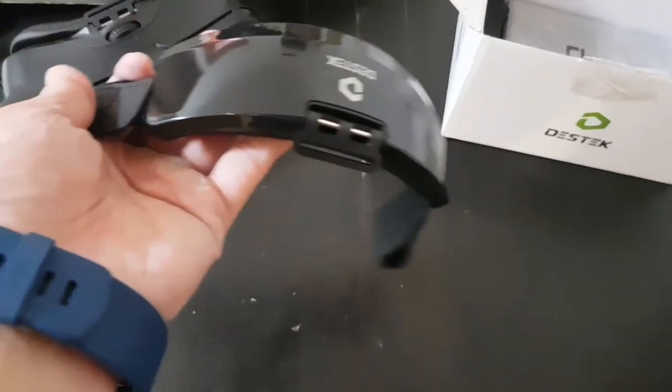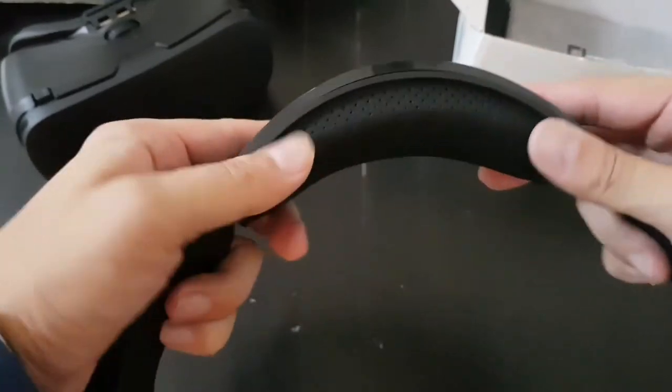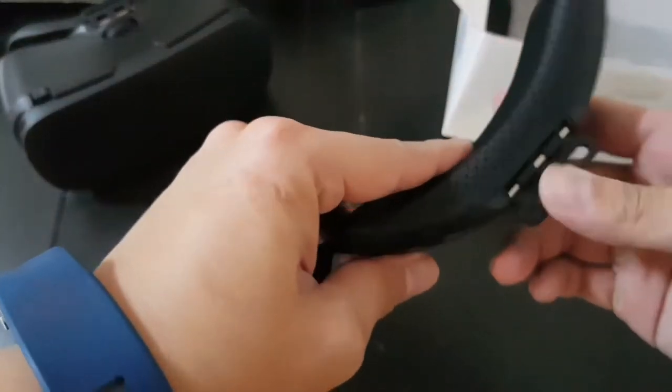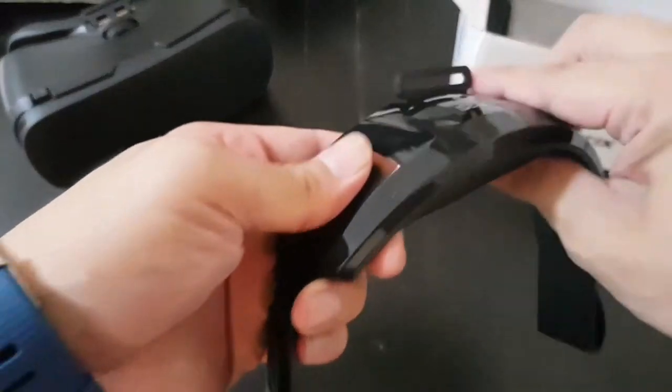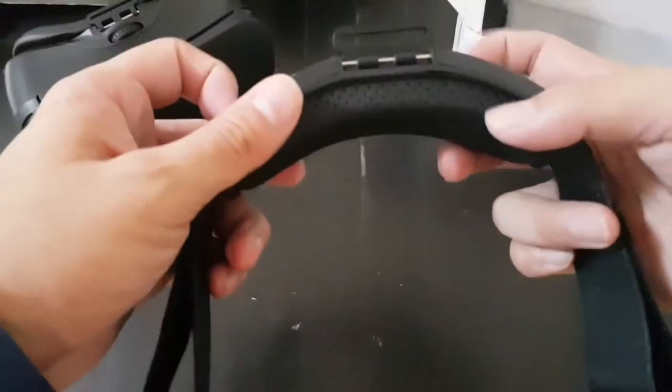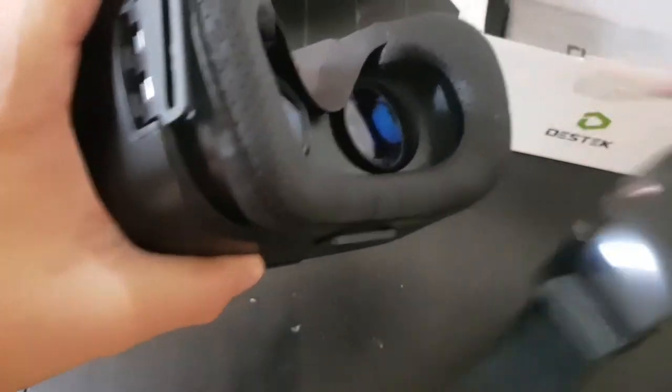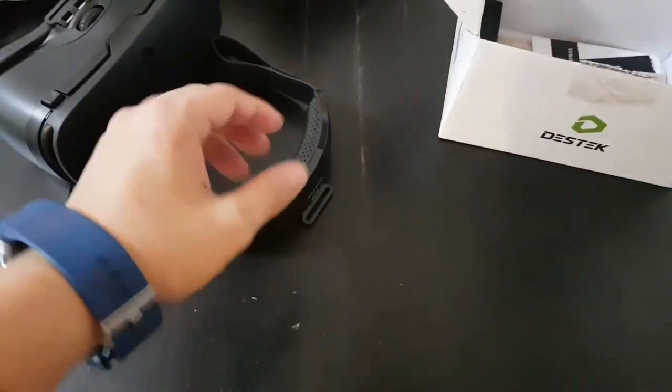There is a leather strap. I guess this goes over the head — it almost fits on your head like headphones, because this goes on top of your head and this is like the padding that goes on your ear. It's almost like a set of headphones.